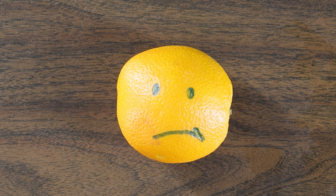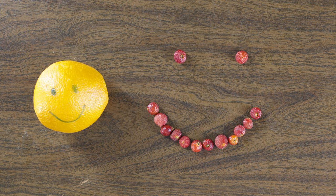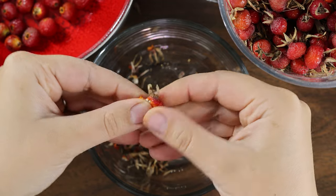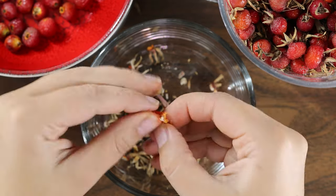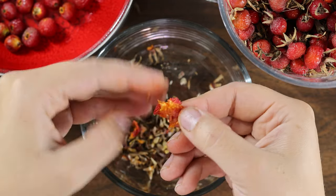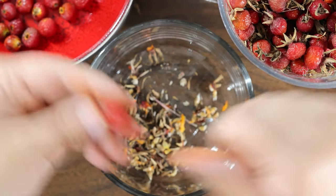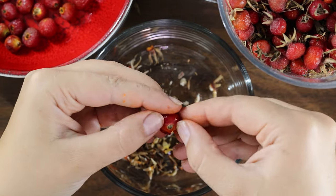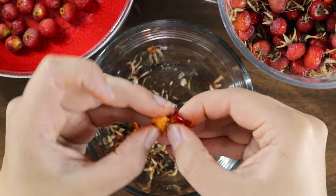Maybe the orange is a little jealous of the vitamin C superpowers that rose hips have, but that doesn't mean they can't be friends. Use the leftover orange from your stylish vinegar to let their powers combine and create a tasty marmalade. Before we start, let's get the inside scoop on the seeds and hairs that most people try to avoid. If you are looking to de-seed some rose hips, carefully peeling around the seed ball is probably your best option — find your zen or put on a good audiobook.